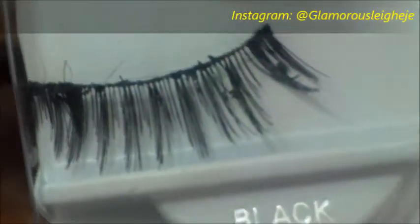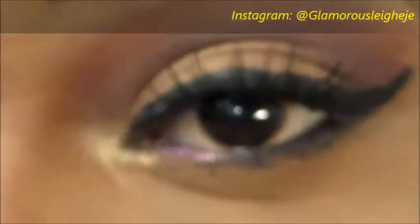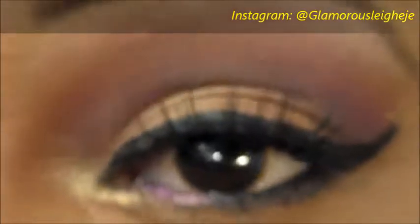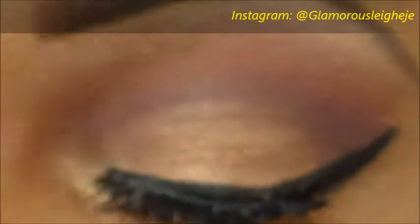I'm going to be applying the Cara eyelashes in number 42 — these are my favorite. I love these lashes. So I have my lashes on. I totally messed up applying them in the front because I was ready to get them on and get them over with, but this is the look.